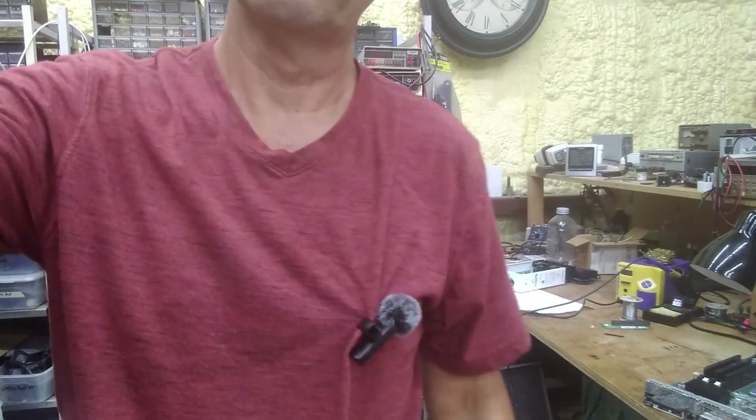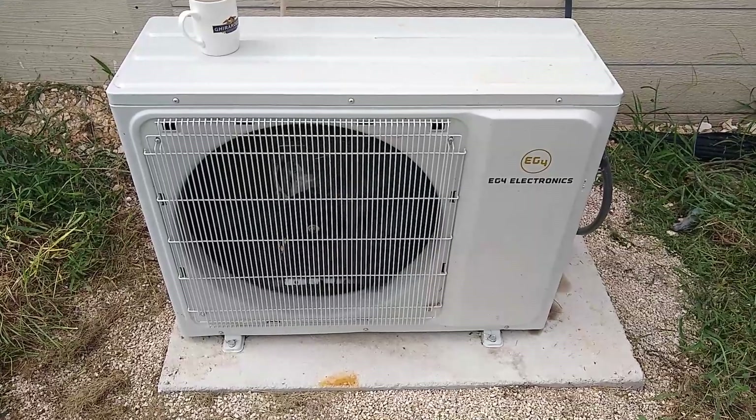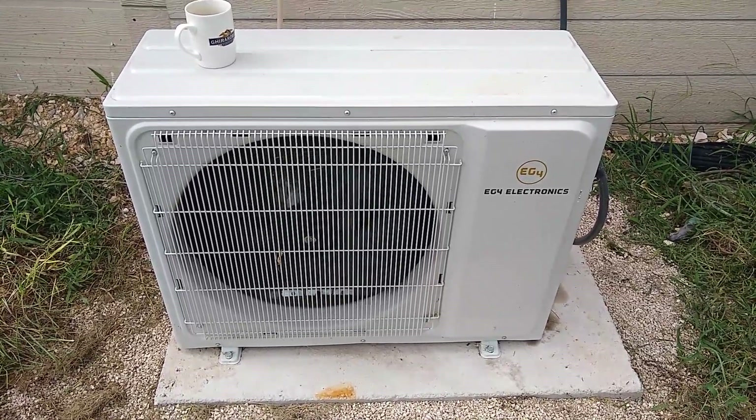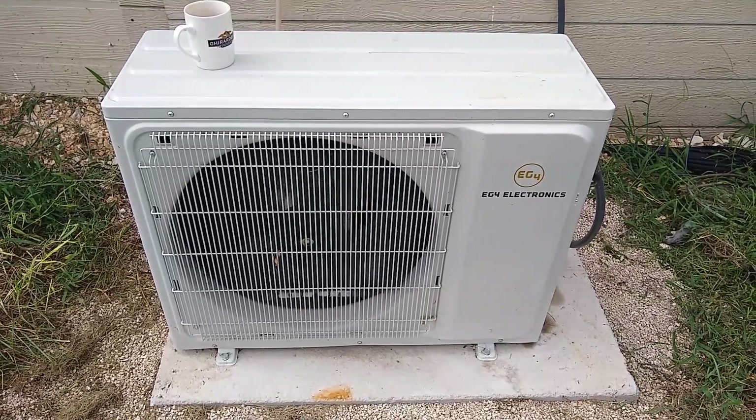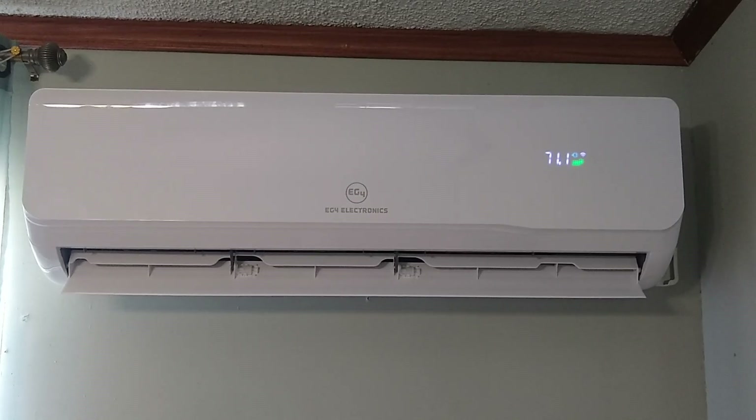Let me show you the unit. This isn't going to be an install video — I've already got it installed. I'll just show the outside and inside unit. Here's the outdoor unit. I poured a little concrete pad for it and bolted it down, and this has been here about four or five months. And here's the indoor unit.